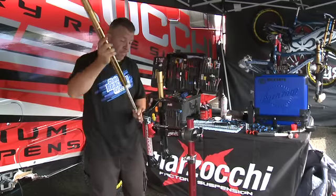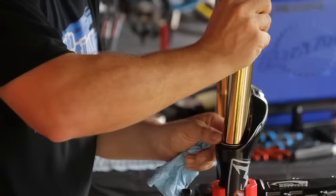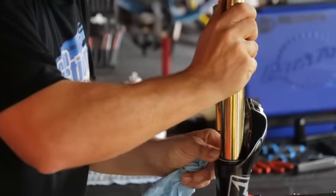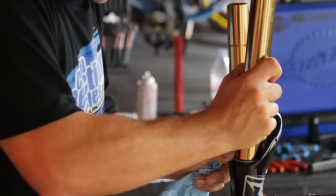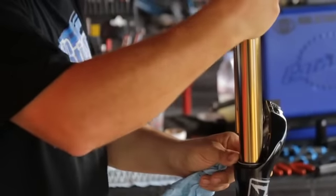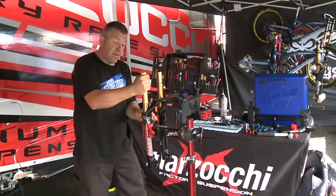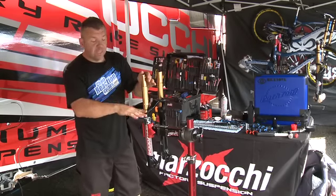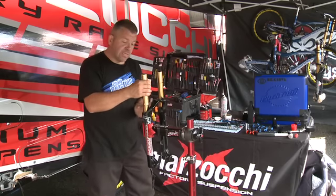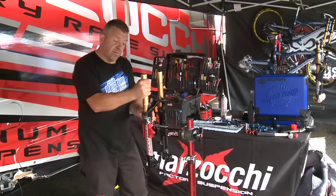Take the stanchion and gently insert it, beginning to roll it into place. The reason you roll it in is so you don't catch any seal lips - you'll feel it go past the dust wiper and oil seal lips very easily and the stanchion can be fully inserted into the lower leg with no resistance. If you do feel resistance, it could mean you've caught a seal lip, so remove, check, and reinsert.